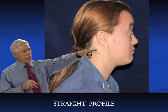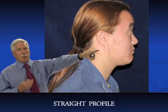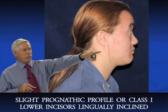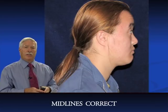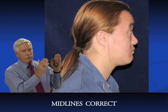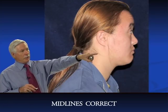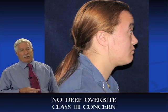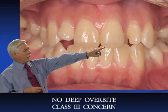Her profile looks very straight — in fact, almost prognathic. It looks like she could be a slight class III, or possibly class I. I do have the ceph and all the records for these cases, though I haven't shown them all. She really looks like she could be a slight class III or class I.